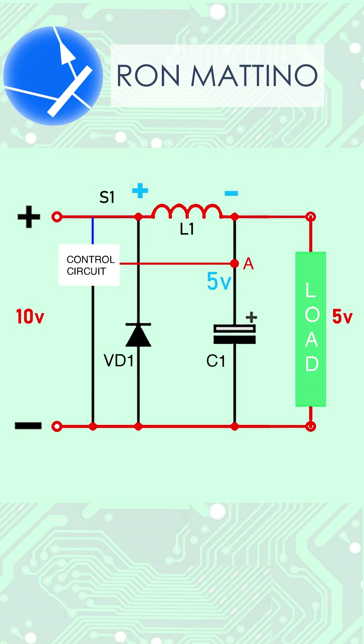As soon as voltage reaches 5V and the C1 capacitor is also charged up to 5V, the control circuit opens switch S1. Because power is cut, a back EMF is created in the choke with the polarity shown. Now the current starts flowing through the diode, the choke, and the load. So the energy stored in the capacitor adds up with energy stored in the choke. As a result, at the output we have half the input voltage and double the input current.